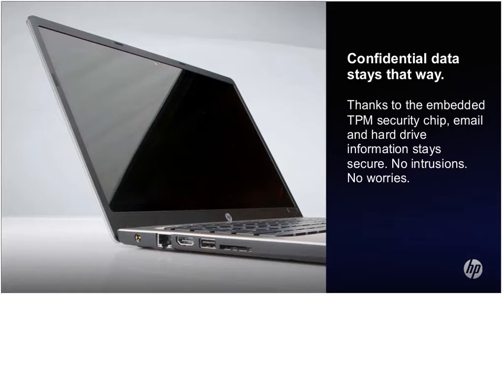It does have the combo headphone microphone jack. This also has 802.11 BGN wireless. It does not have the A frequency, which I know in education or healthcare can sometimes be more of an issue. But this does have the BGN wireless frequency.